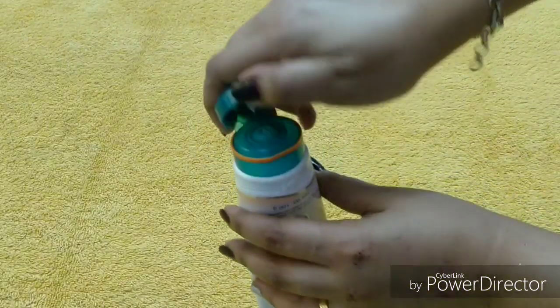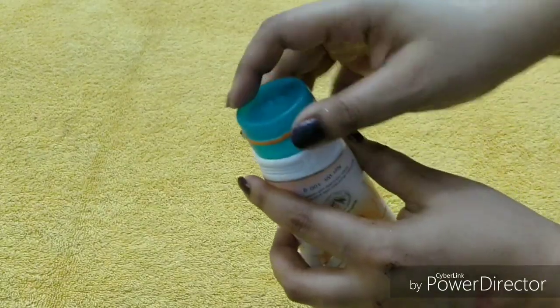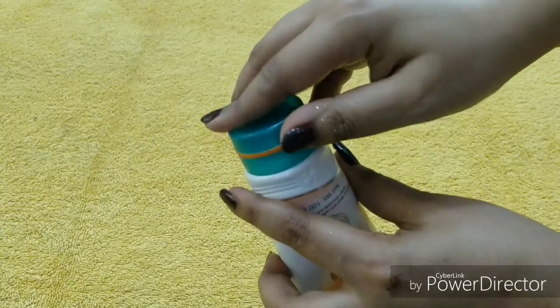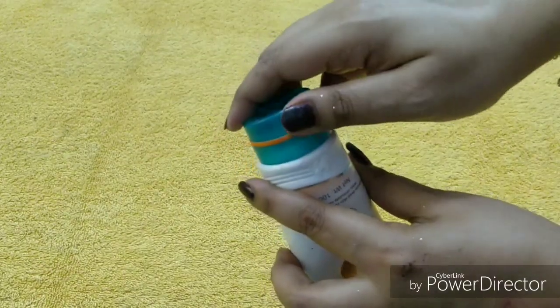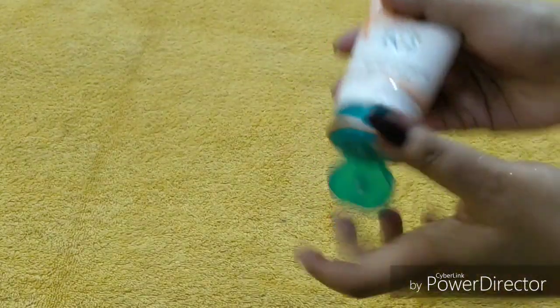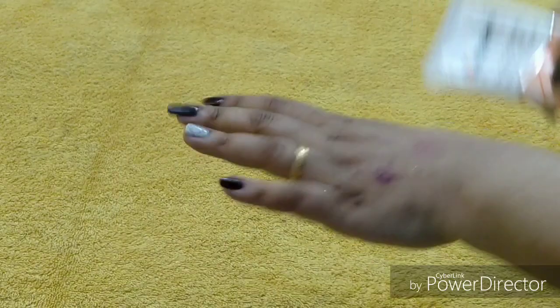The packaging is good and also travel-friendly — I forgot to mention that. The cap is a little bit loose but it is still secured. I will now show you the product on my hand.